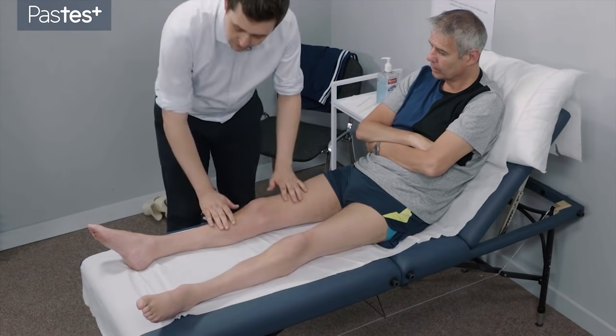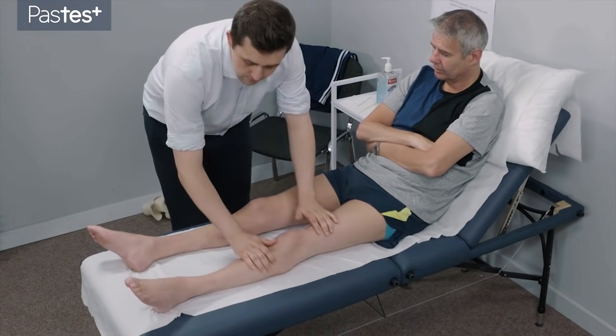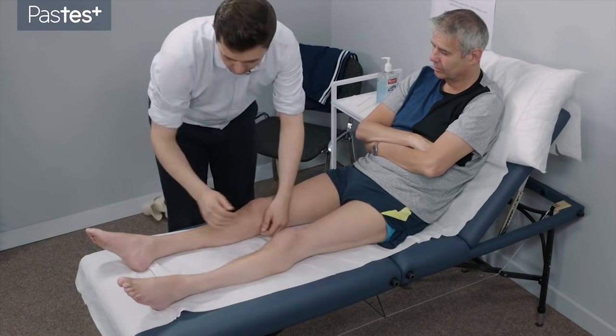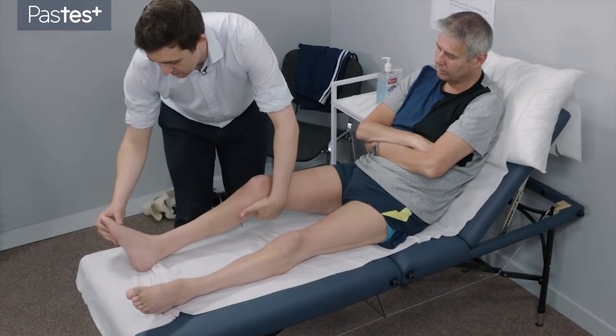Okay. Just keep your legs nice and relaxed for me. Nice and relaxed.